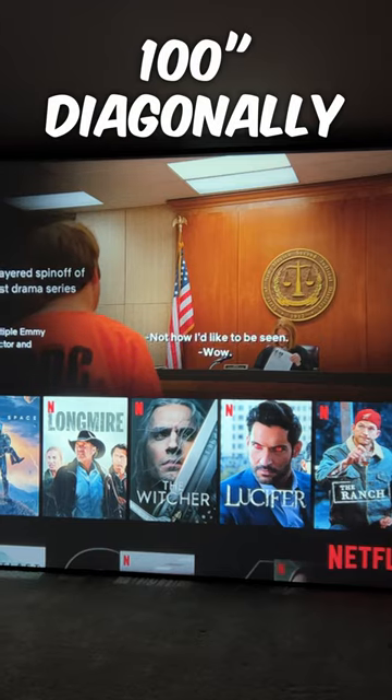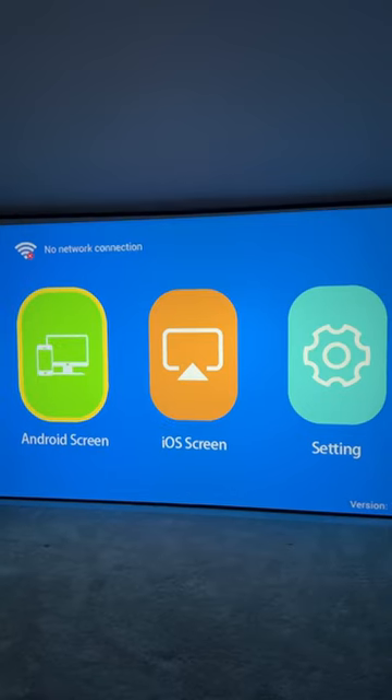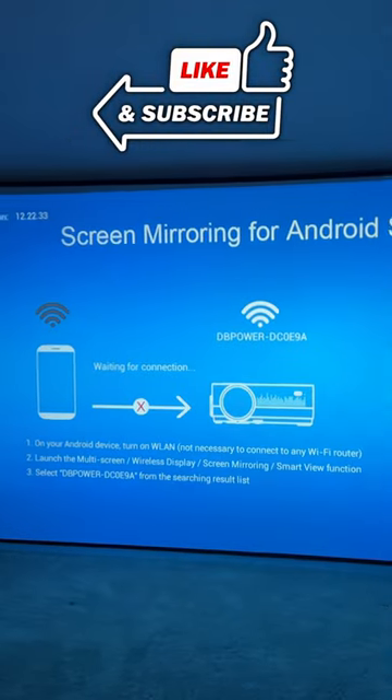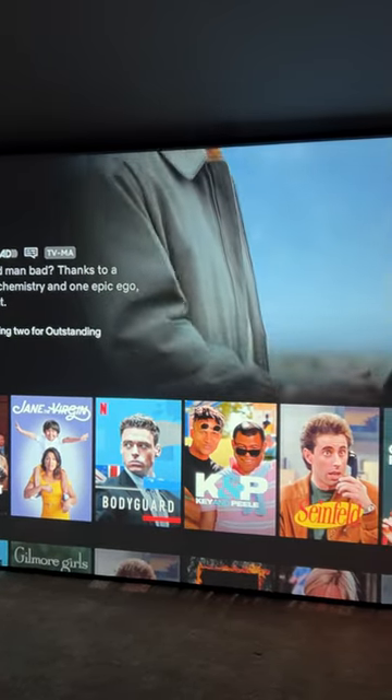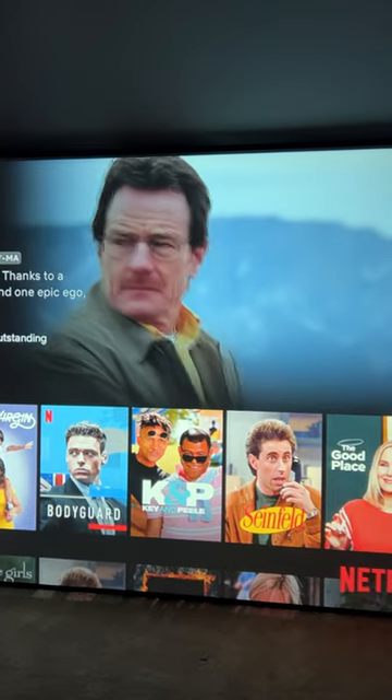This is going to be best for nighttime viewing. This can be hooked up to Wi-Fi, and you can do screen mirroring that way. Due to copyright protections, you're going to get your best results from actually having a hooked-up device. That is going to allow you to stream Netflix, Hulu, Prime, and all those different streaming services.